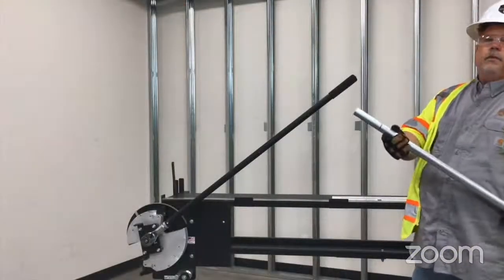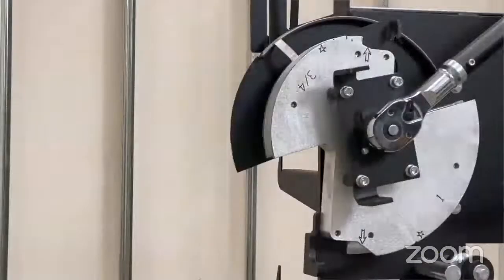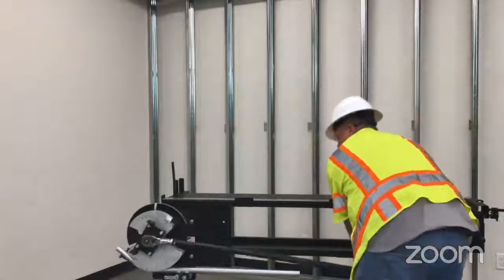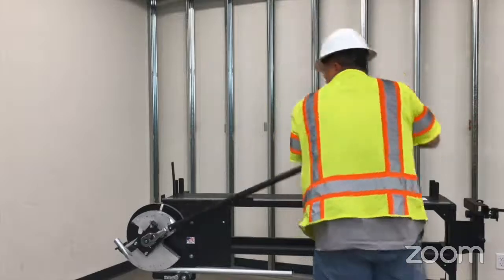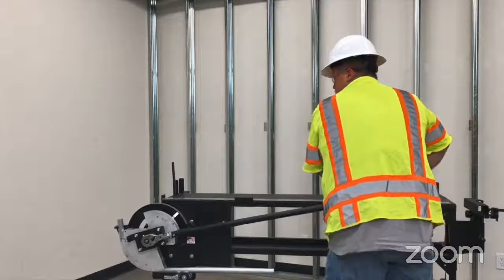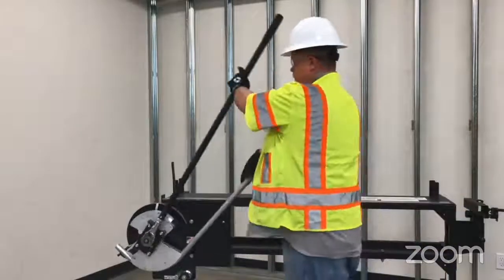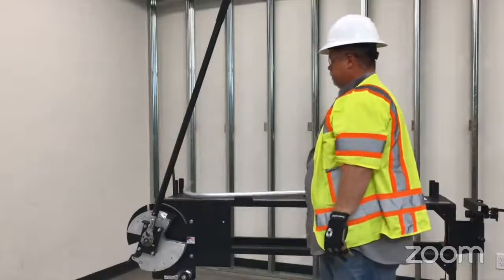Now we're all set to bend one inch. The conduit is marked. Notice the handle — you can put it higher or lower, depending upon your strength, comfort level, and how tall you are. We're going to use the clicks to our advantage. Pay attention to the protractor and our spring back mark — we're getting close. We're going to bring it up to that little Sharpie mark we made earlier and use that as a reference point. Then we'll remove it, throw it on the table, and check for square.